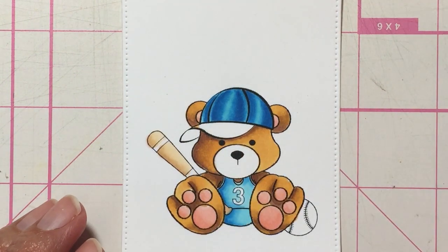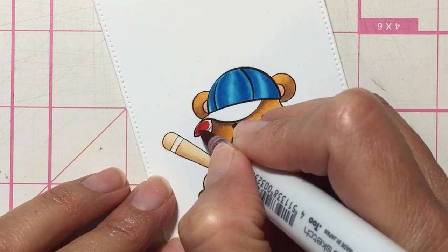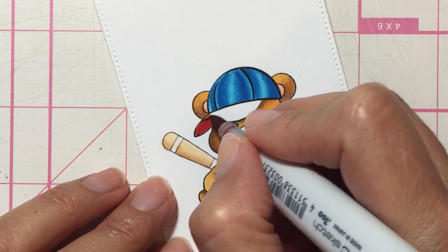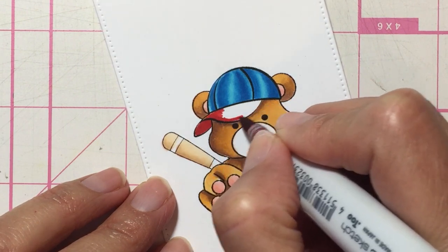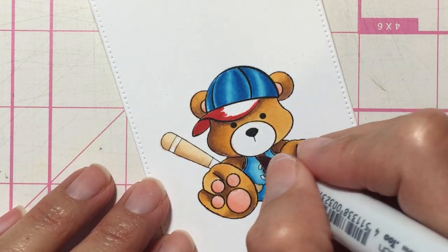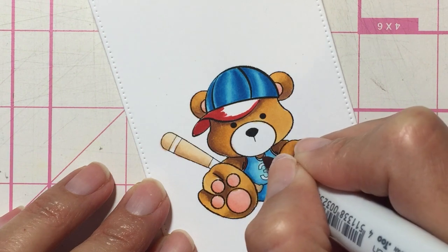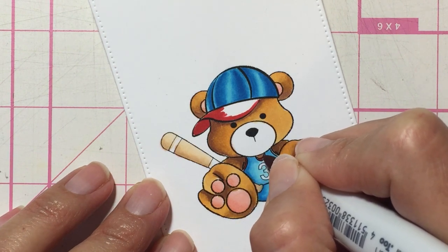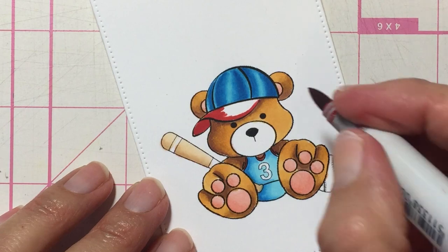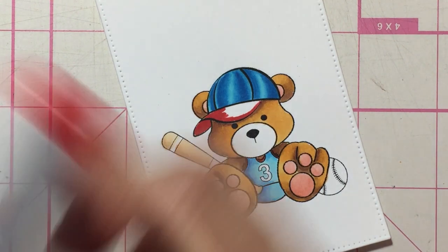Now this part here I'm going to color red. The under part of the brim is usually darker, but the part that's sticking out you don't want too dark, so that part is going to be my lightest. I'm also going to do that section red, and the number I will do red in just a minute.